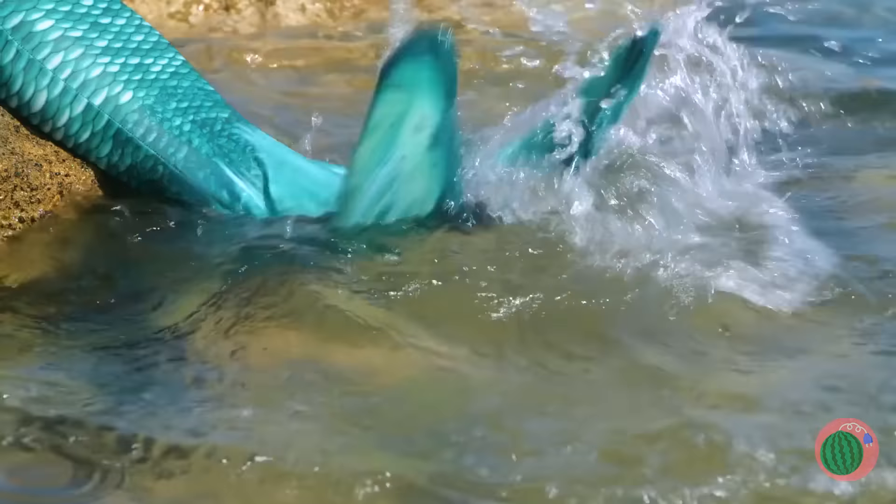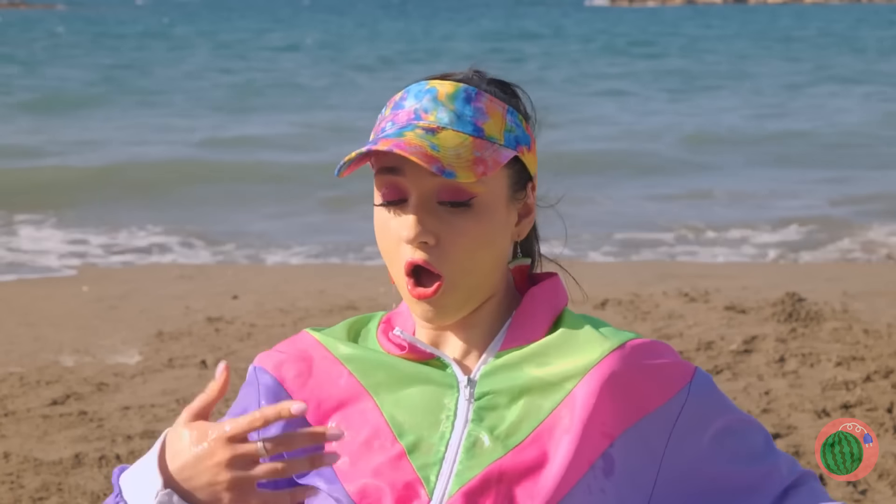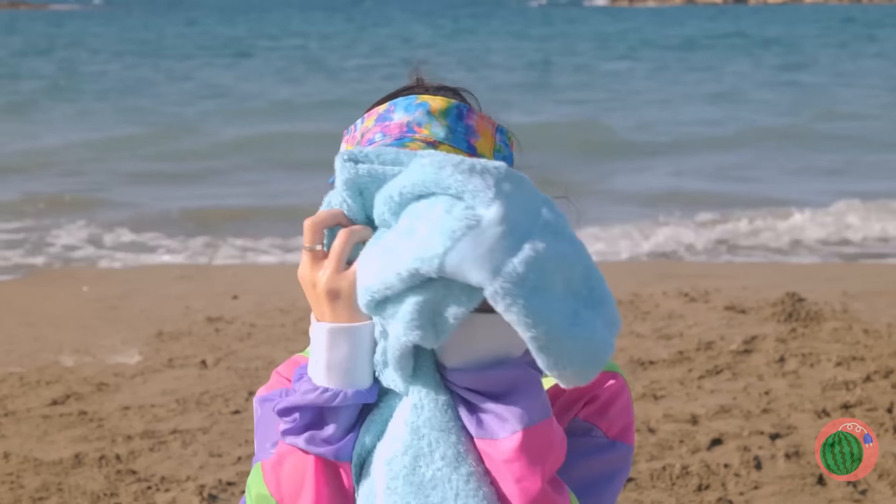A mermaid! And you're in the splash zone. Well, that's why we brought the towel. Guess that makeup's not waterproof.